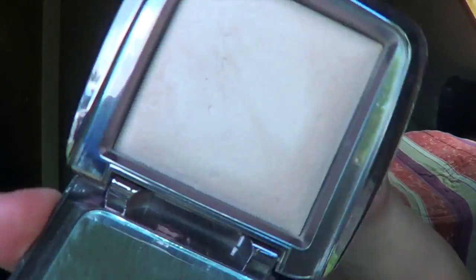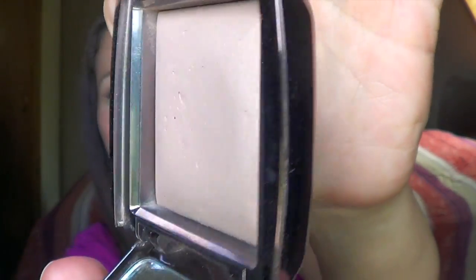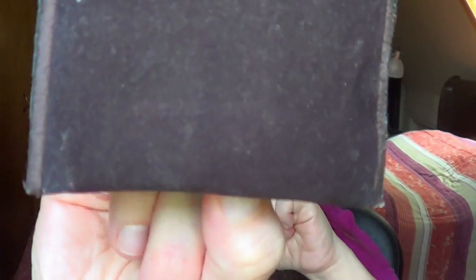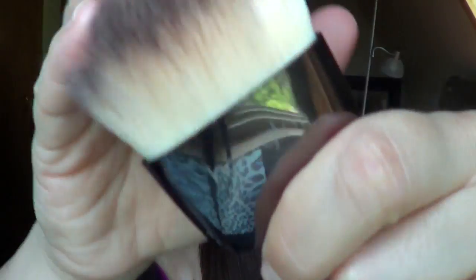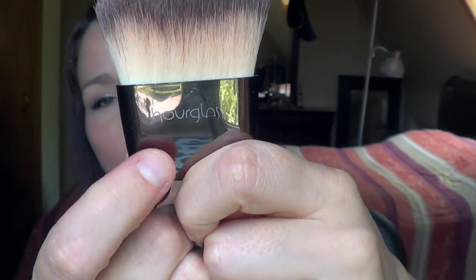The actual powder looks like this, and as you can see I've put quite a nice little dent into it. I also have the Special Ambient Lighting Powder brush, which comes in this little velvet pouch. I keep the brush in it just because it's such an odd little shape — you can't really stick it in a brush holder or anything. It's a super soft brush and it has the same color plastic as the compact.